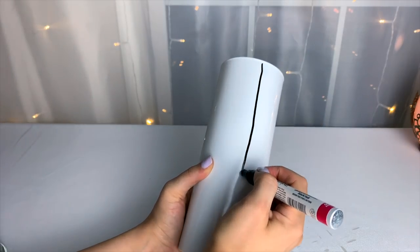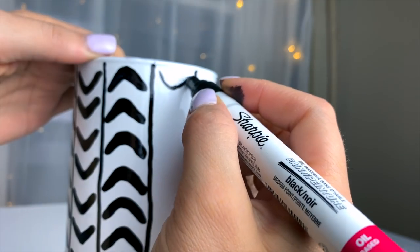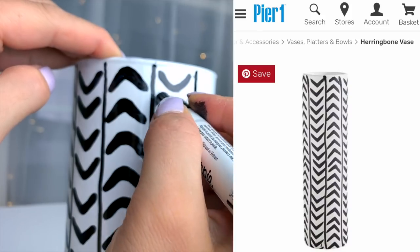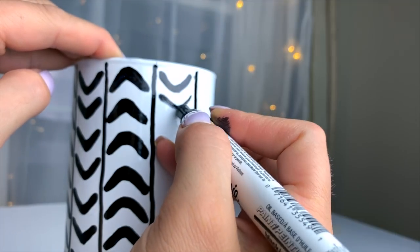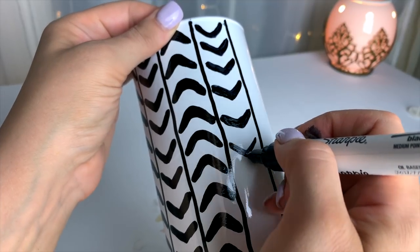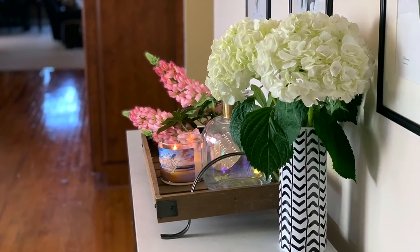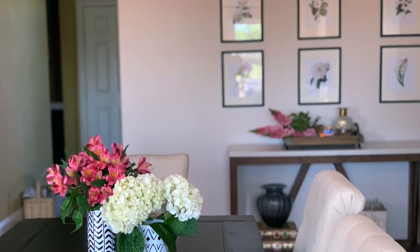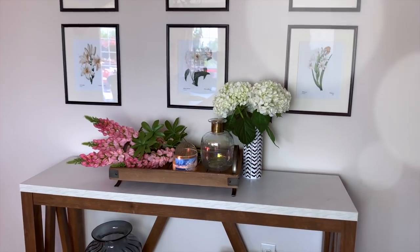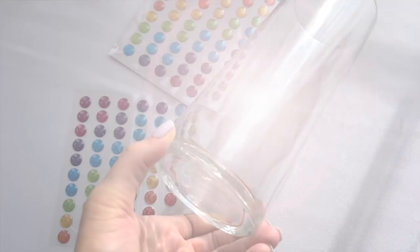On this one I didn't even bother measuring perfect lines, because the one from Pier One has naturally wavy lines that are not perfect. But of course you can measure them out perfectly if you want them to be perfectly neat and symmetrical. For this one, just make sure your lines are going up on one side and down on the other, kind of like arrows pointing up and down, alternating them like that.